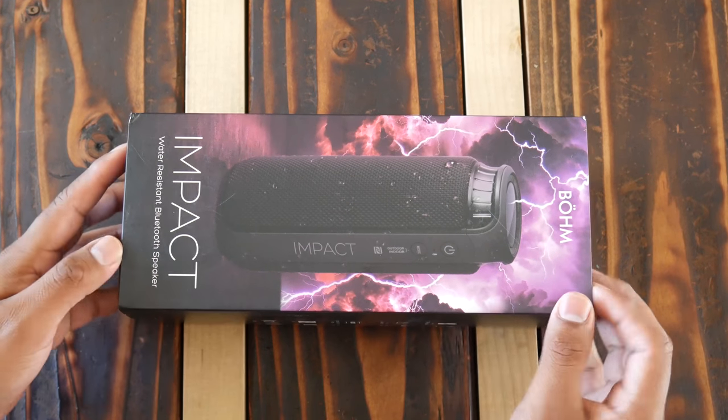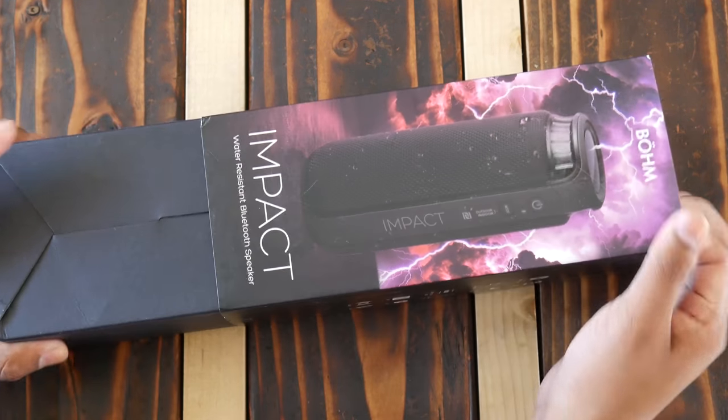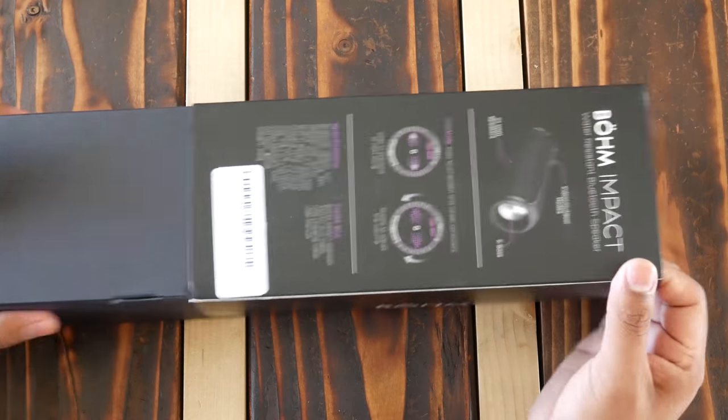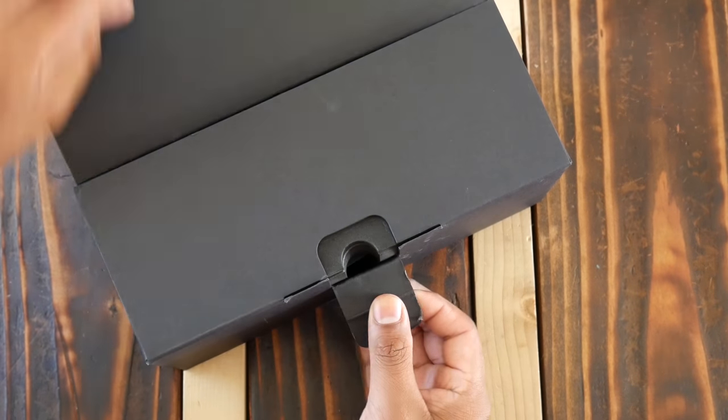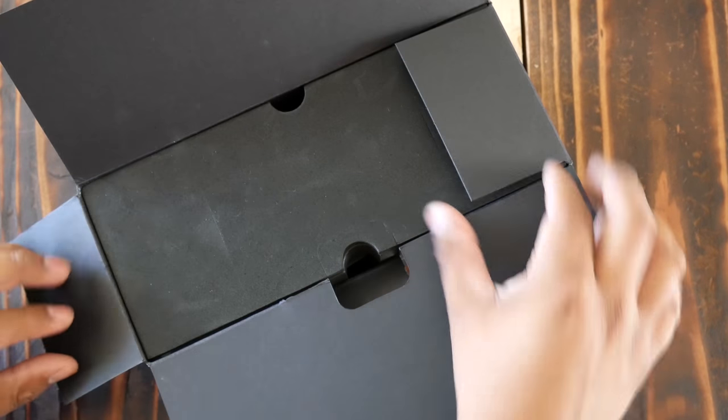Hey there guys, welcome back to another video. Today we'll be taking a look at the BOOM Impact Bluetooth speaker. I have only a couple of BOOM headphones and Bluetooth speakers and I've had a pleasant experience with most of them, except with their BOOM S10 truly wireless earphones, so let's see how this one turns out.